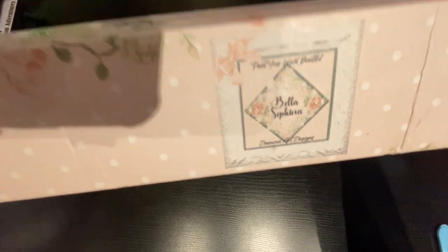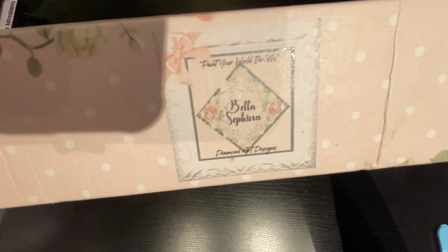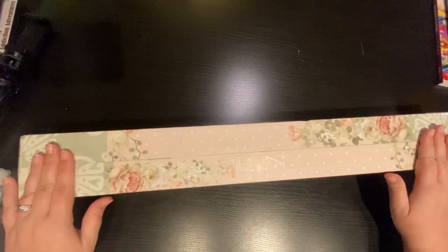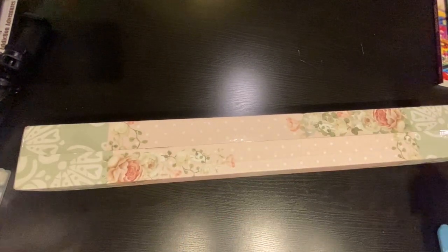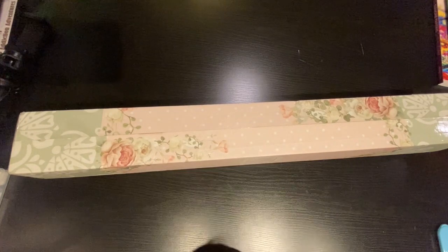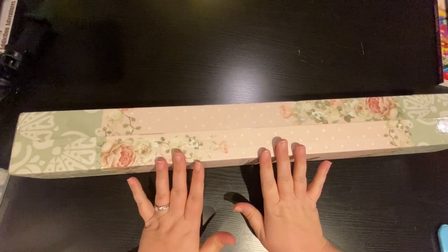So as you can see here, I have a Bella Safina Paint Your World Beautiful Diamond Art. I have had this — the shipping label was back mid-August, so I've had this a while. It has a little dust on it too. It's been sitting behind me from time to time — you may see it peeking out behind my head. I'm just a little behind on unboxings.